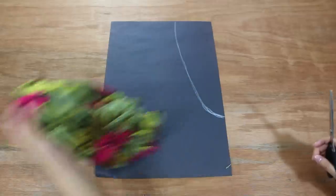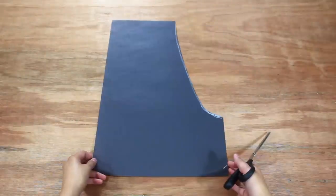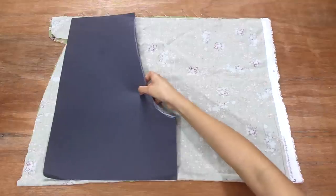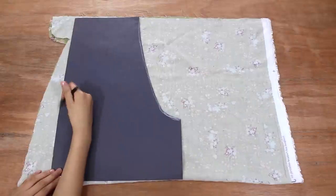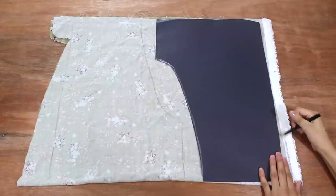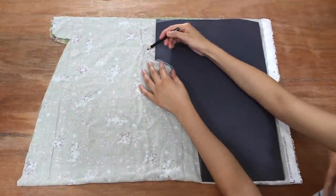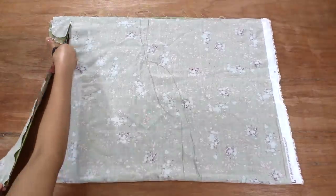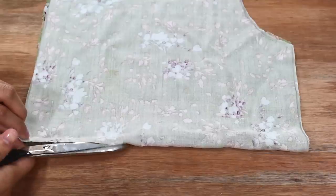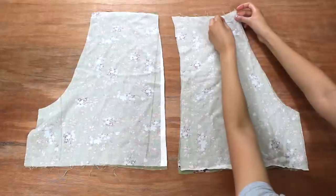First, find shorts that fit you well or ones you want to imitate, and trace the line a half inch away from the shorts onto the large paper, then cut it out so you have a template. Grab your fabric, fold it inside out and in half, then place the template on top. Now I'm tracing the front two pieces, then the back two pieces, drawing the line an inch from the template for more room. Go ahead and cut through both layers of the fabric, and remember to cut through the fold to separate the layers.